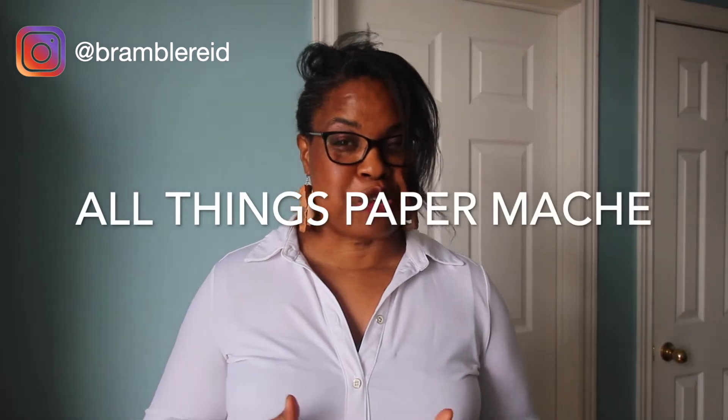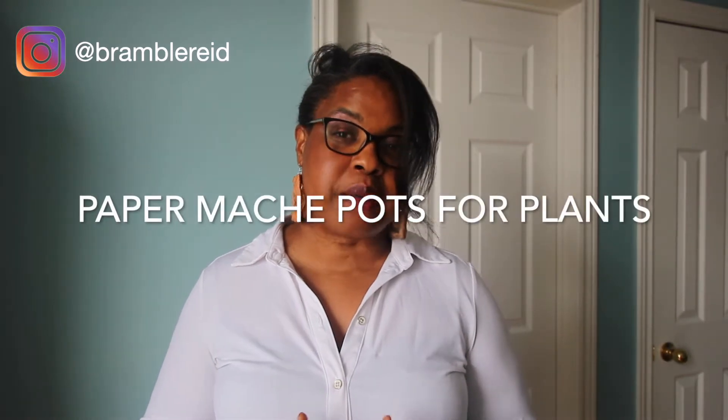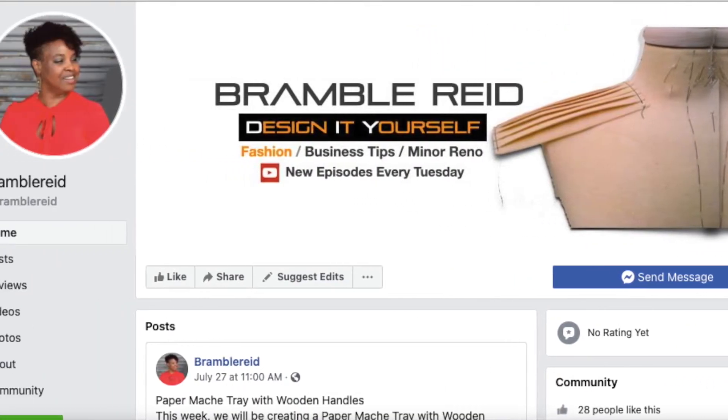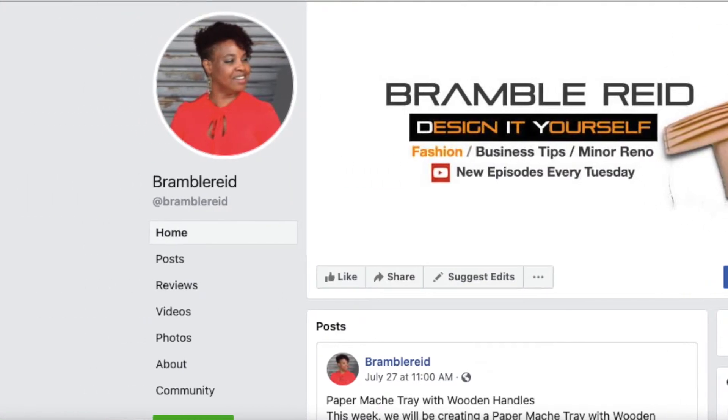Hi everyone, it's Denise Reed and welcome back to my channel, Bramble Reed. If you're looking for all things paper mache, you have come to the right channel. This week I'm going to show you how to make paper mache pots for plants — upcycled plant pots. For the best creative DIY and craft content, subscribe to my channel and don't forget to hit that bell to be notified when I upload every Tuesday. I have a Facebook page dedicated to DIY crafts that you're able to join.